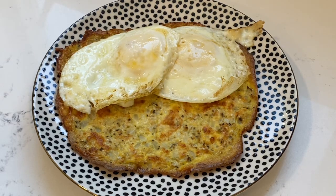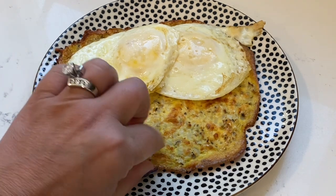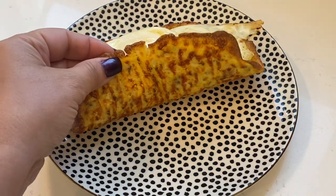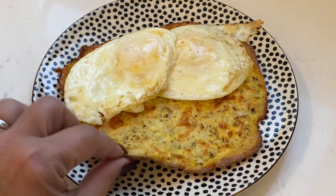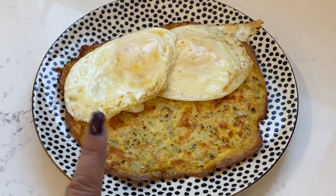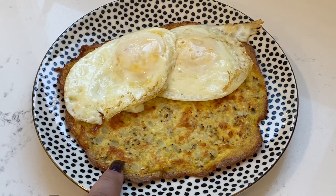Good morning, everyone. Welcome back to my channel. This morning, we are starting the day off in a very different way than we're used to. These are the cauliflower thins that I made the other day in that video, courtesy of my friend Michelle's channel. This is cauliflower, egg whites, and a little bit of reduced fat mozzarella cheese.